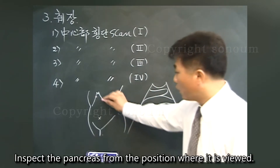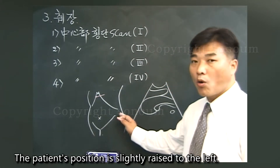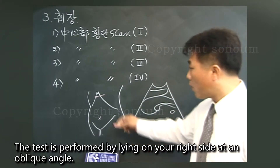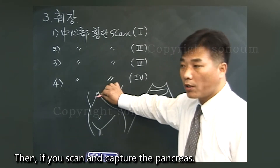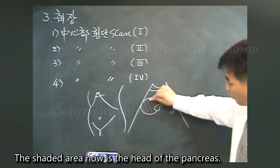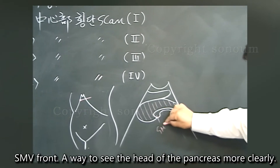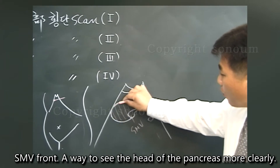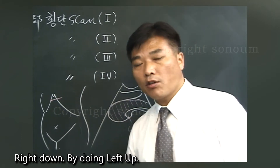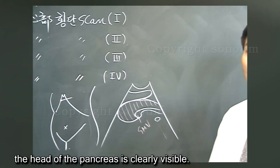To inspect the pancreas, the patient's position is slightly raised to the left toward the inspector, and the test is performed by lying on the right side at an oblique angle. When you scan and capture the pancreas in this way, the shaded area displayed is the head of the pancreas, then the body and the SMV in front. By tilting left-up at a 45-degree angle, the head of the pancreas is clearly visible.